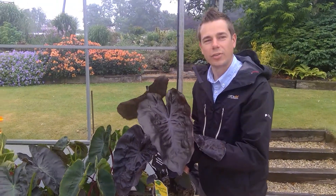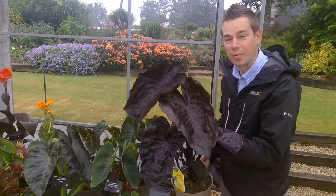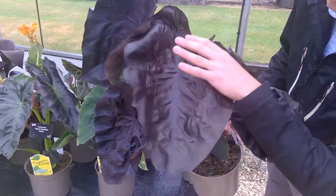We're here with our Colocasia Royal Hawaiian series — something really exotic for a very wet day, as you can see behind me. The leaves on these are truly enormous. Look at the size of this, much much bigger than my hand.